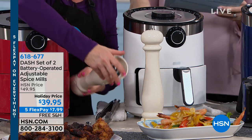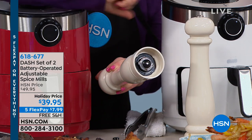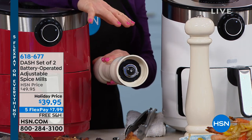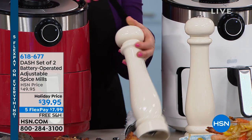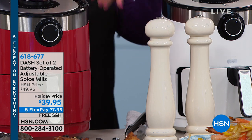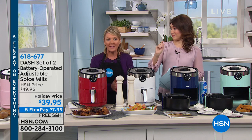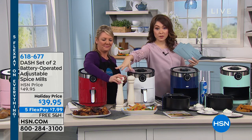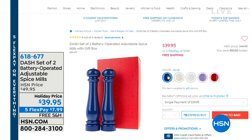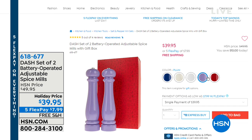I can control the size of my grind — the coarseness — simply by rotating the bottom. If you like chunky sea-style salt, you can get that. If you want coarse ground pepper, you can get that, or all the way to very fine. And it's not just salt and pepper — you can put any fresh spices in them and grind them up. We have the cream color here, but also available in blue, gray, plum, and red. $40 — we've taken $10 off — with free shipping and handling for the Dash set of two battery-operated adjustable spice mills.